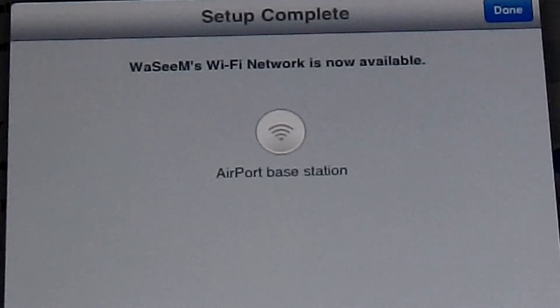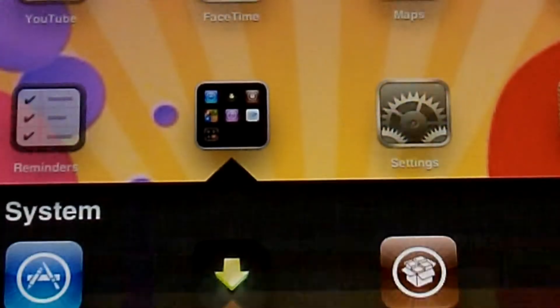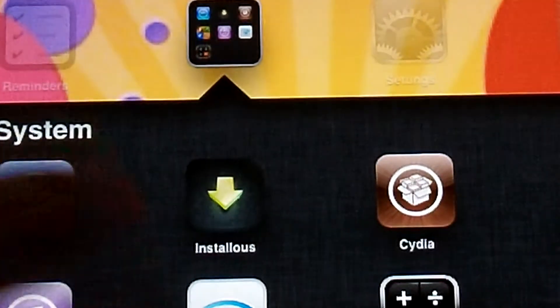Setup is complete — press Done. You can see that the Airport Express is now flashing green, which means it's ready to use and you can connect it to any wireless enabled device. Now I'm going to go to Airport Utility.